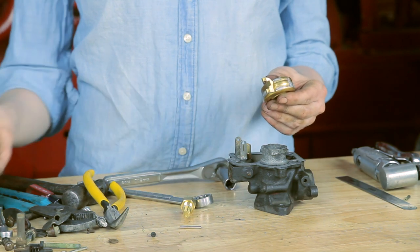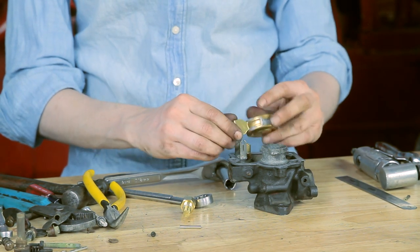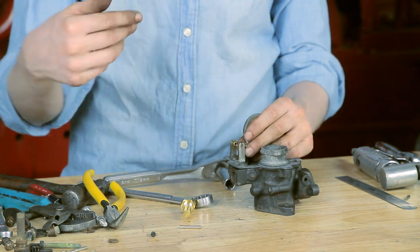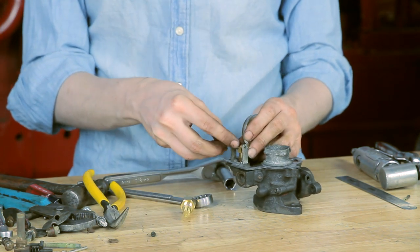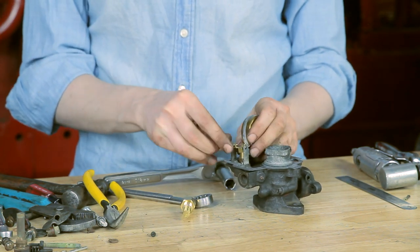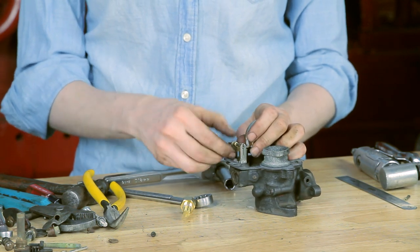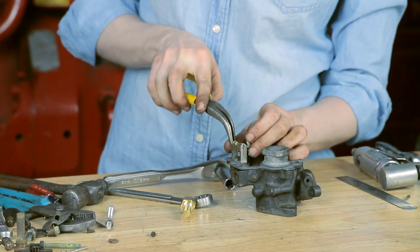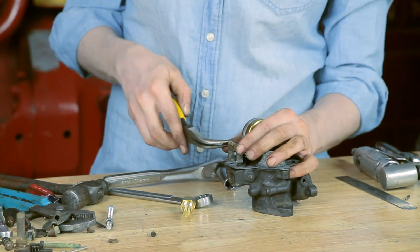This is my old float — you can see how corroded it was. If your float is corroded, if you shake it and hear junk inside, or if it's dented, all of those would be reasons to replace your float. Floats are always sold separately from a kit, so if you need a new float, don't neglect adding that to your cart when you purchase parts.